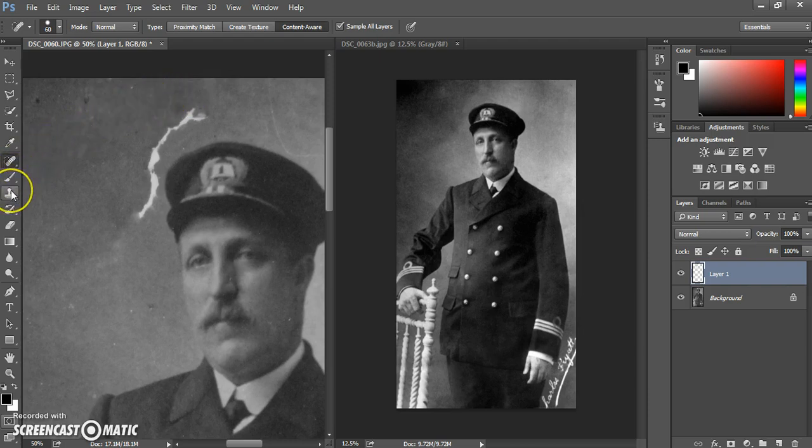The next method is to use the clone stamp tool. This works in a very similar way — taking a sample and then transferring it directly over to the area you're working with. This method is very useful when you're working against edges that you don't want to blend together, so you can avoid any fuzzy edges. It has its own advantages.